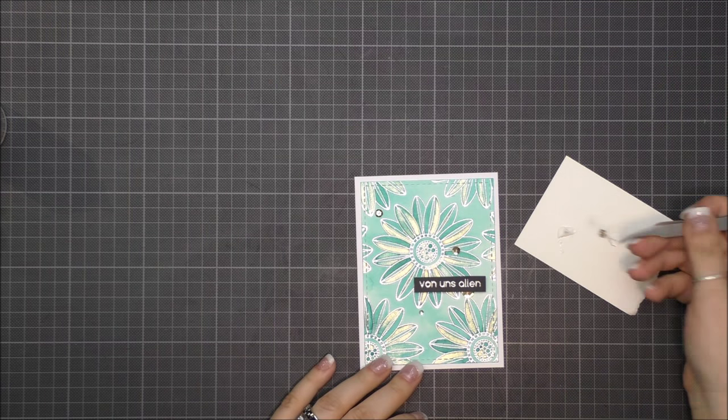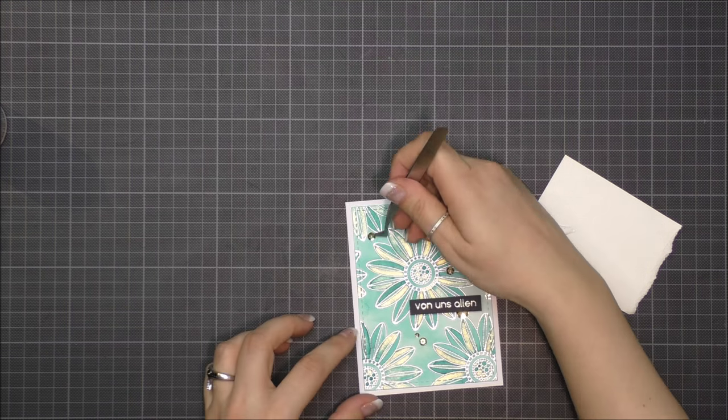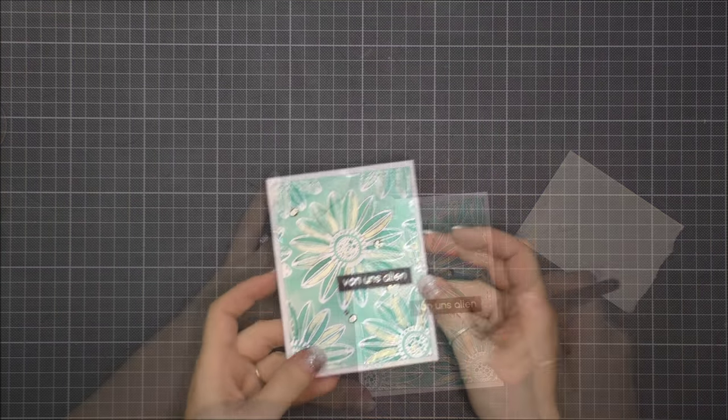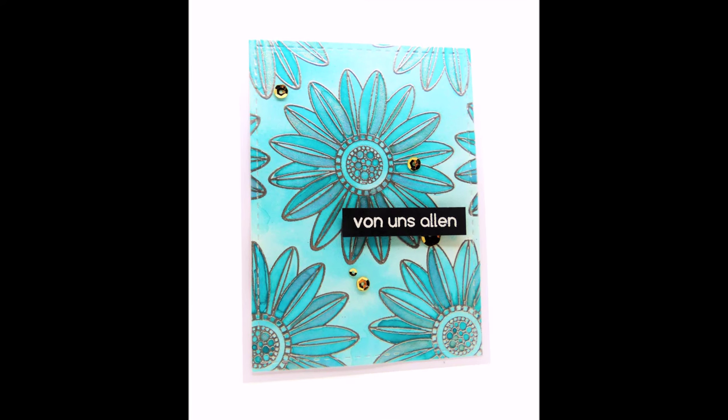That's the end of the video, I hope you got inspired. Don't forget to visit my blog for more information and the full supply list. Thanks so much for watching and have a wonderful day. See you next time.